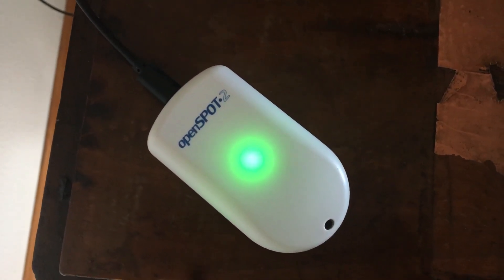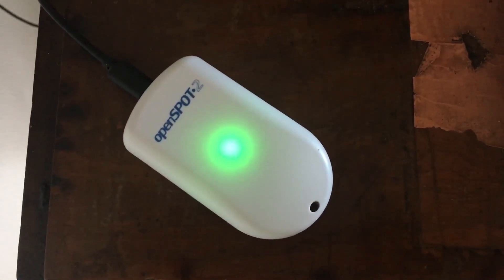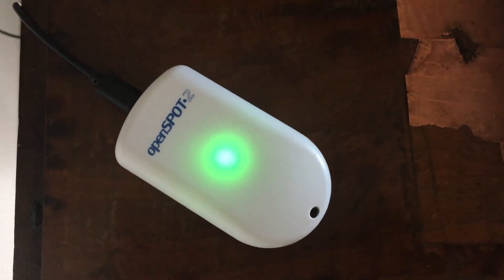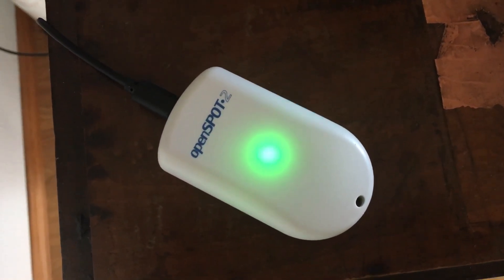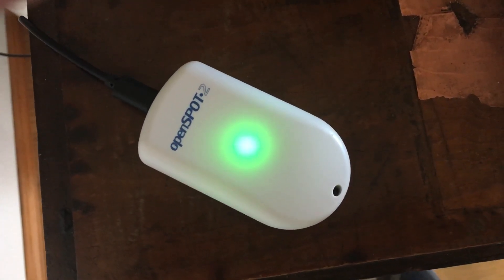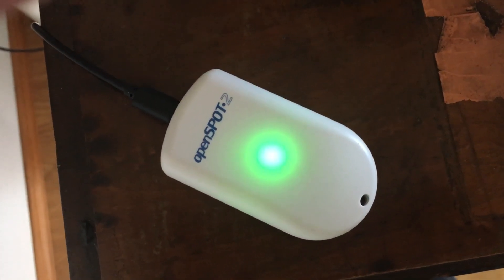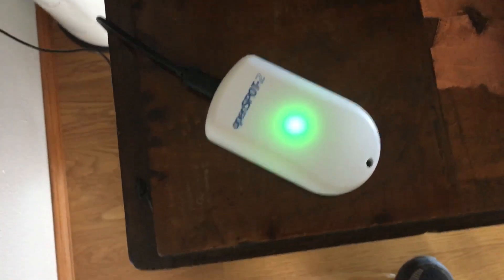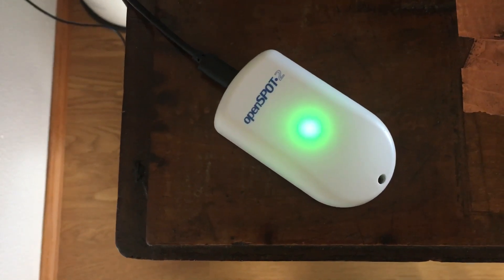Hello YouTube. This video is going to be a little out of sorts for me, but lately I've gotten into ham radio. I'm planning on doing a video on that sometime, but I'm not going to go into explaining what hot spots are — I think you pretty much know what that is. This particular one is called the Open Spot 2, and I'm not exactly sure where these guys are from, but they're from Europe. I ordered this thing and it got shipped clear from Estonia.